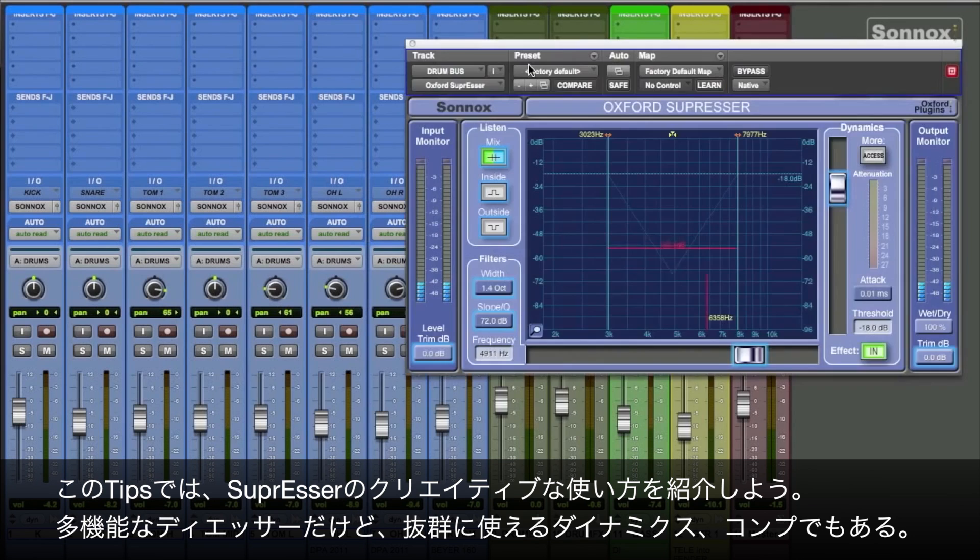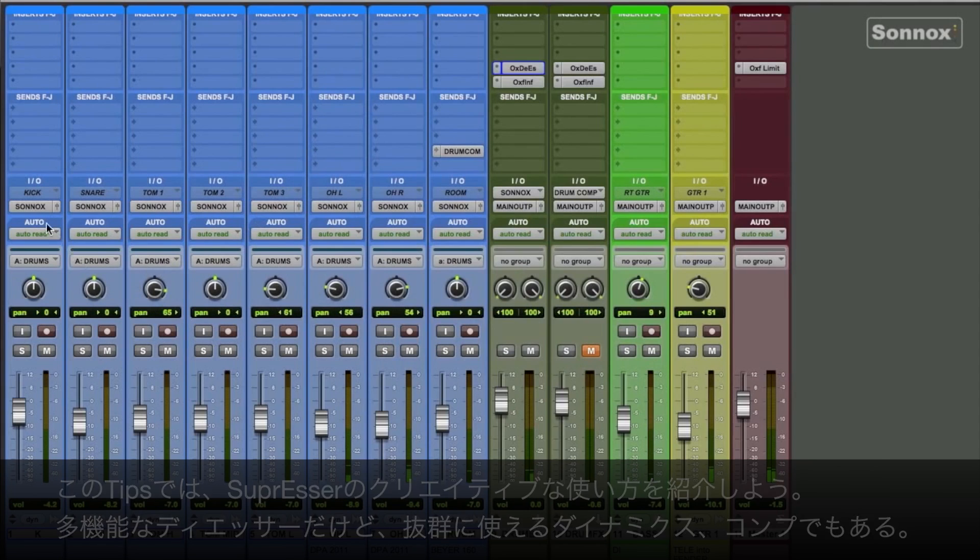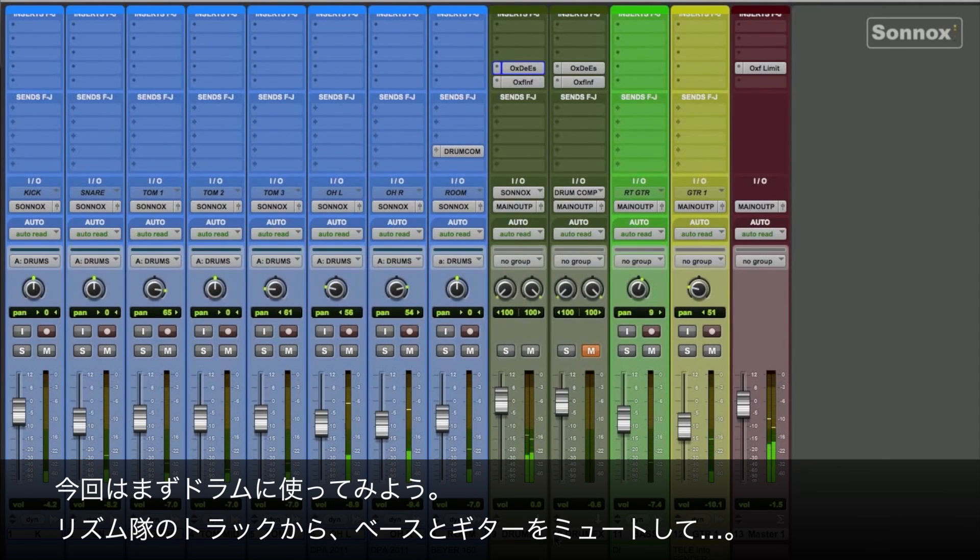In this quick tip, we'll talk about some creative uses of the Oxford Suppressor. While it is a full-function de-esser, it's also a dynamic compression tool. In part one of this two-part series, we'll try it out on some drums.